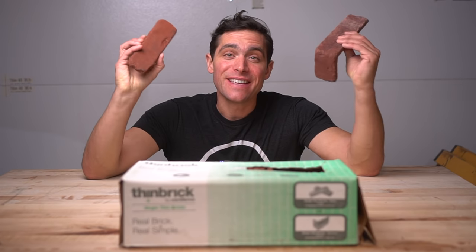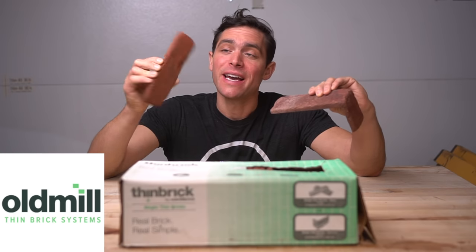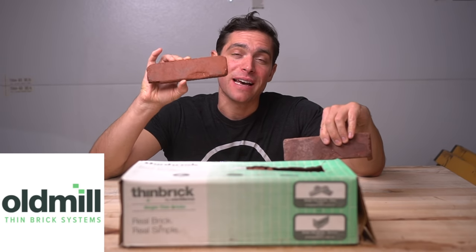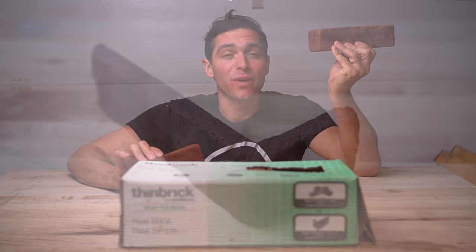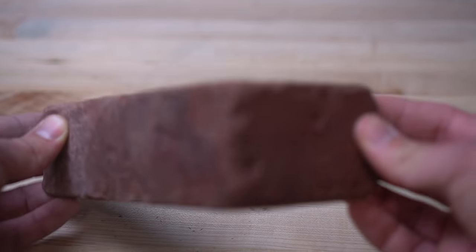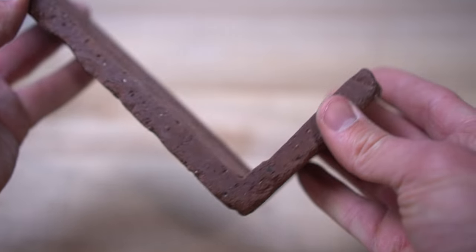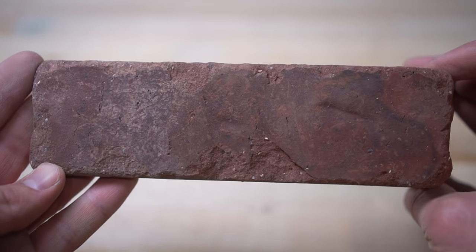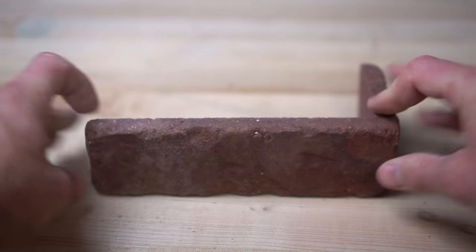Now comes the real fun part — the actual brick installation. This is our thin brick veneer from Old Mill Brick. It's about a half inch thick, it's real brick, and it has both flat pieces and 90-degree angle pieces which fit perfectly in our scenario. This specific color is called Boston Mill and it perfectly complements the blue and white exterior of the house. Let's get it installed.